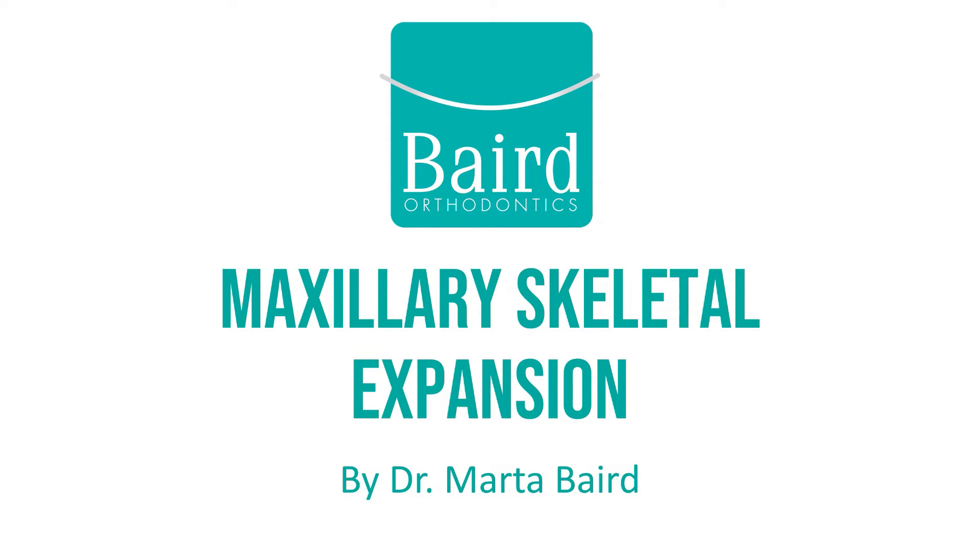Hello, I'm Dr. Marta Baird. In this video, I'll be explaining maxillary skeletal expansion.